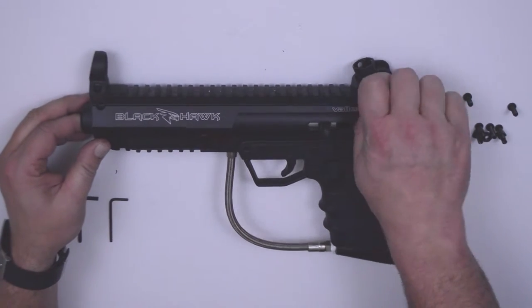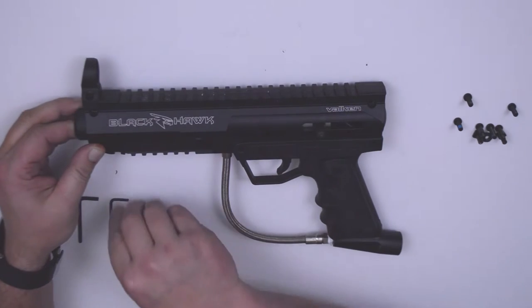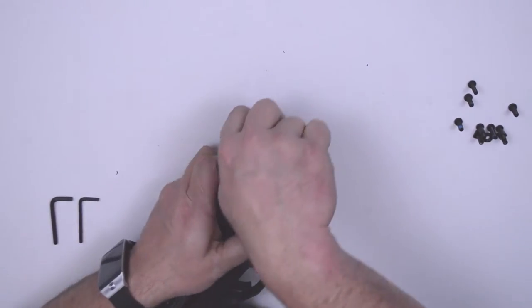Let's remove the iron sights from the top of the body. The rear iron sight has a thumb screw which you can turn counterclockwise to loosen, and the front iron sight uses the small allen key. Turn it counterclockwise to loosen and merely slide off the rail.